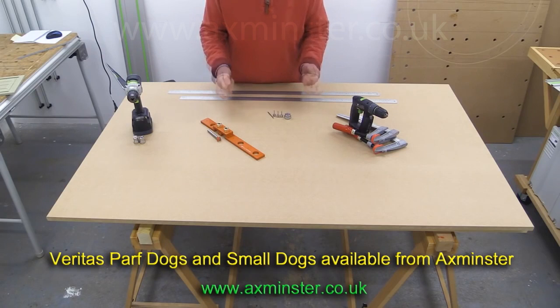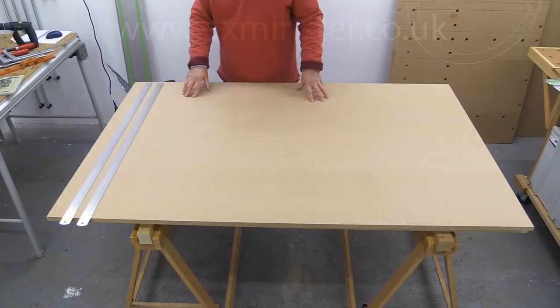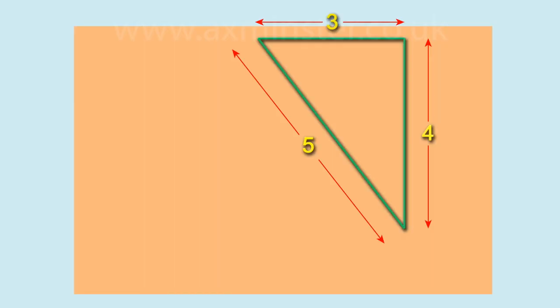Let's have a quick look at the geometry behind this. Mr Pythagoras taught us that if you have a 3, 4, 5 triangle, the angle between the sides of length 3 and 4 will be a right angle. The same is true if you double those numbers — a 6, 8, 10 triangle also has a right angle. It's these figures, 6, 8 and 10, that we'll be using all the time with the PathGuide system.